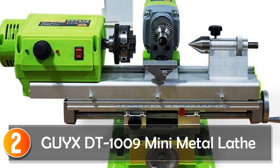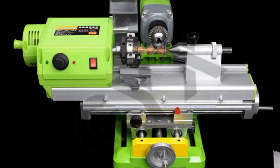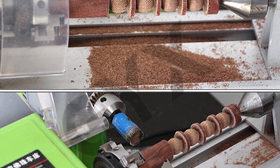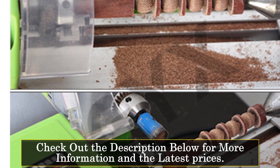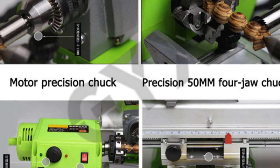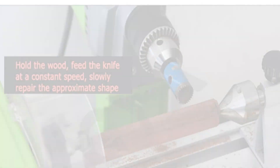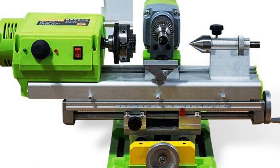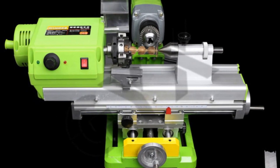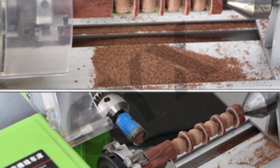At number 2, the Geix D10000-9 Mini Metal Lathe, also known as a bead machine, is a compact and versatile tool designed for precision metalworking. With its impressive features and ease of use, it caters to both beginners and experienced craftsmen. Featuring a speed range of 100 to 5,000 RPM, this lathe provides flexibility for various machining operations. The maximum processing diameter of 40 millimeters and length of 150 millimeters offer ample space for handling different workpieces. Equipped with a secondary motor and a drill chuck, the Geix D10000-9 allows for efficient drilling operations. The voltage of 220V/50Hz ensures compatibility with standard power supply configurations. The lathe is designed with precision and durability in mind, with sturdy construction and reliable performance.